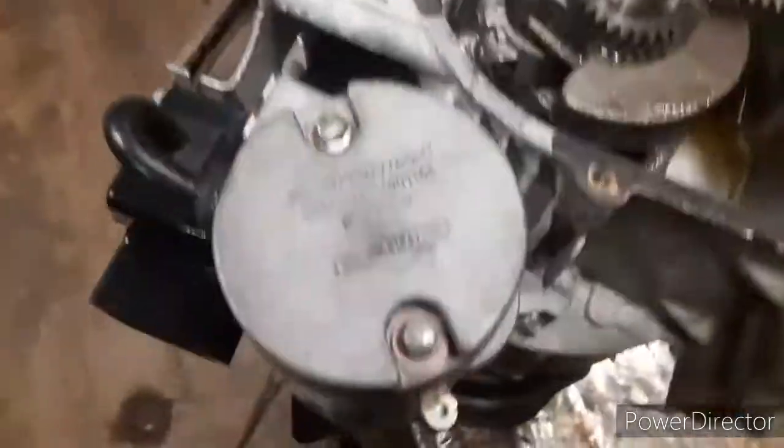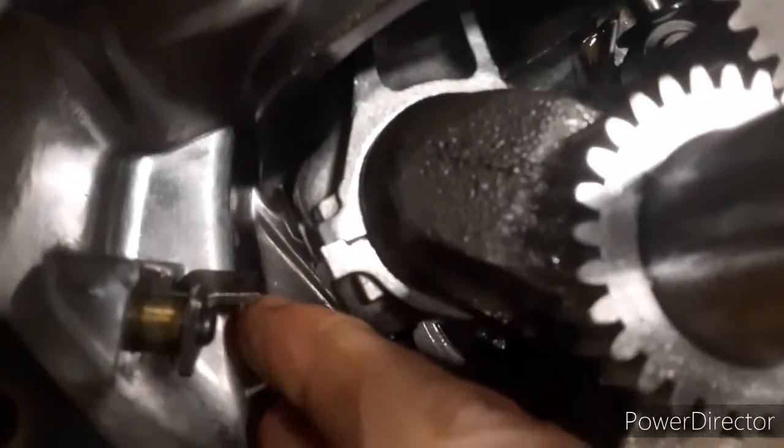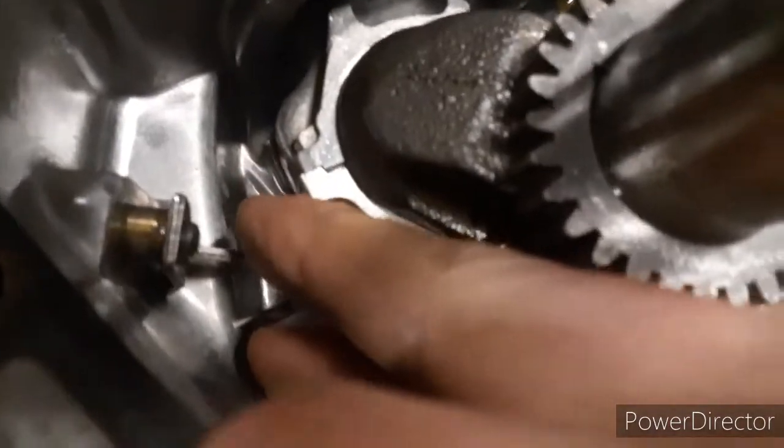What I've diagnosed today on this 13.5 Briggs is a bad governor. I can feel it from up top here. I got the ground. I feel up top where I could just keep spinning this. Over here you see the shaft — it's not moving, but this can move all at once. What was happening was the engine was over-revving, and I had to keep it buried full of snow in order to try to slow it down.